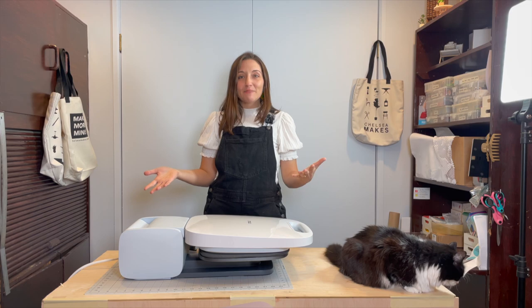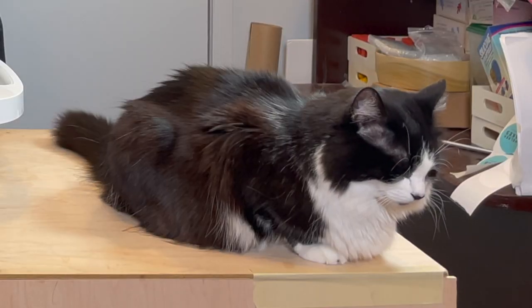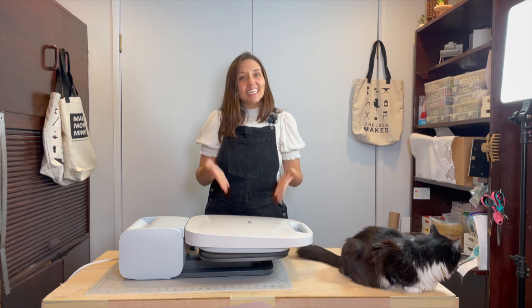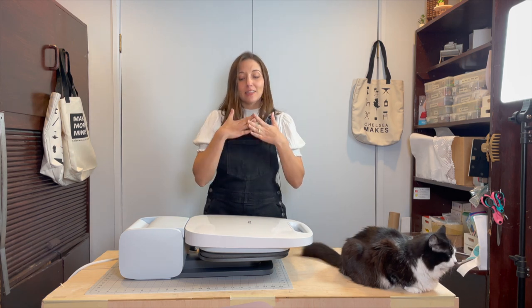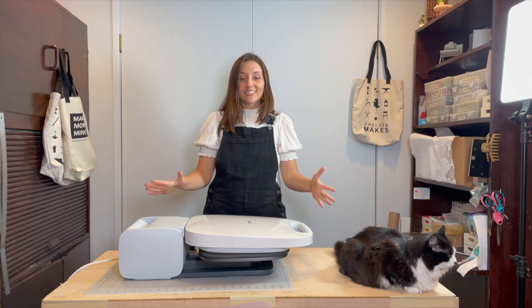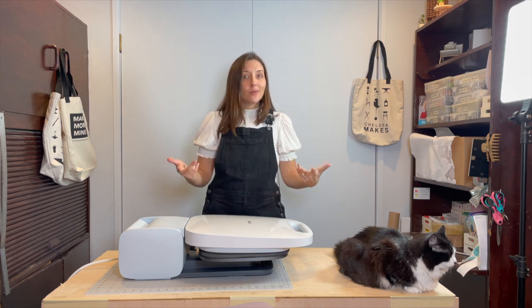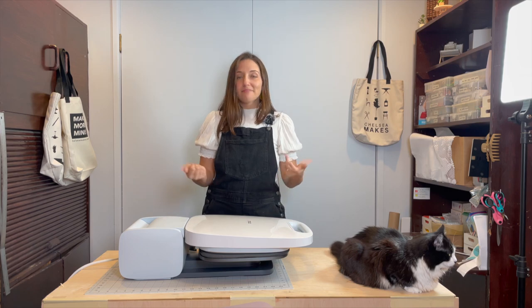Hey everyone, it's Chelsea from Chelsea Makes, and Millie, my cat, who has apparently decided that my workspace is her bed for the day. In this video, we are going to be discussing the all-new Cricut Autopress. I'm going to start by sharing the specs of the machine, we'll do a quick demo, and then I'll share my initial thoughts. Let's get into it.